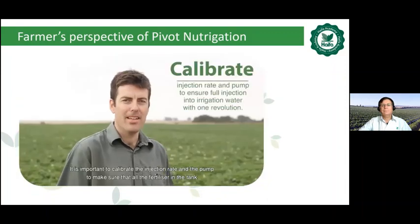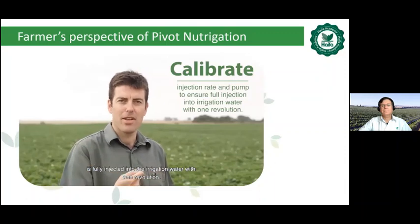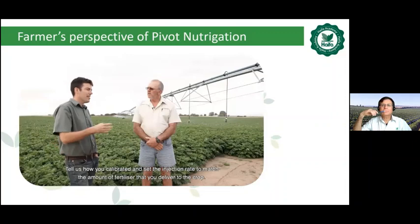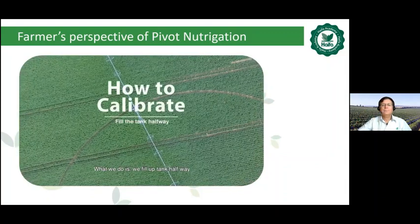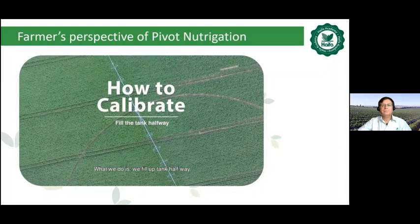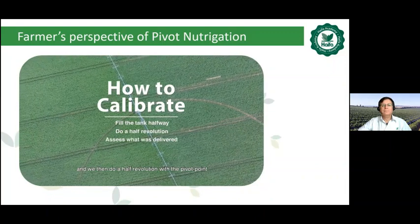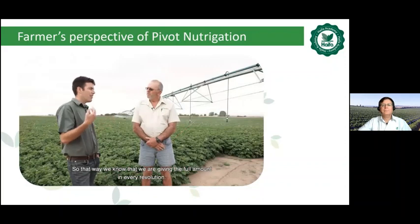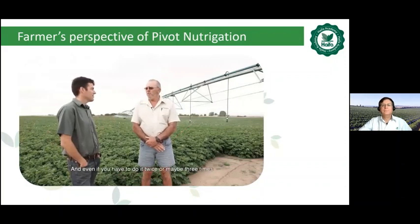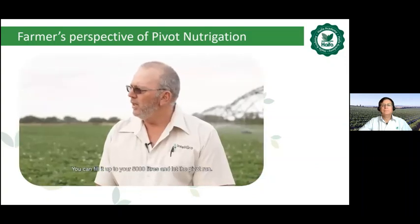It's important to calibrate the injection rate and the pump to make sure that all the fertilizer in the tank is fully injected into the irrigation water with one revolution. We fill up the tank halfway and then do half a revolution with the pivot to see what it delivers on that half revolution. Then you adjust your settings up or down accordingly. That way we know we're giving the full amount in a revolution — and even if you have to do it twice or three times to get the setting perfect. Once it's set, you know it's accurate, and week by week as your crop grows, you can fill it up to 5,000 litres and let the pivot run with confidence.